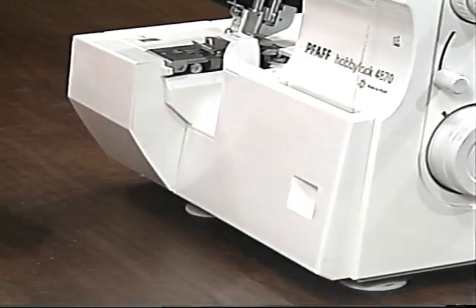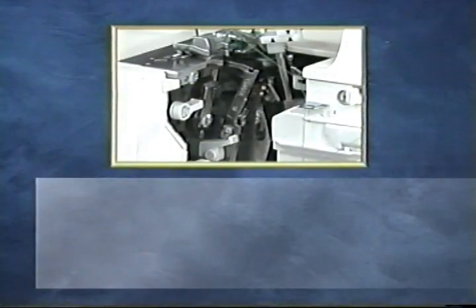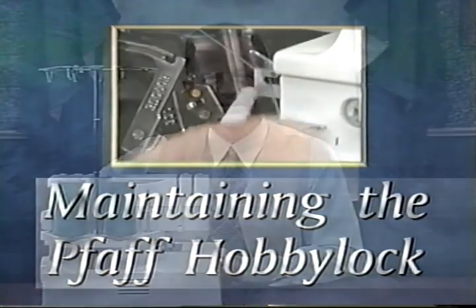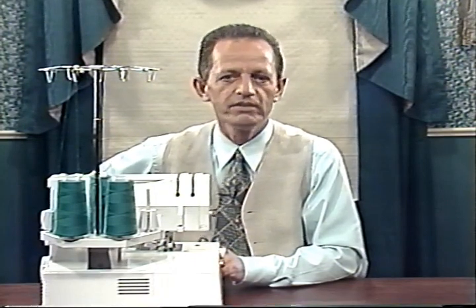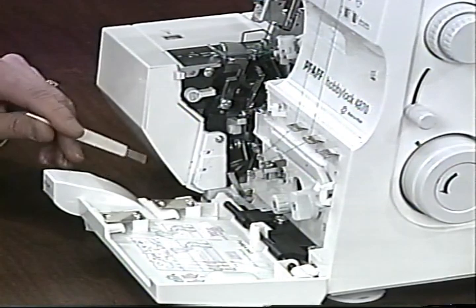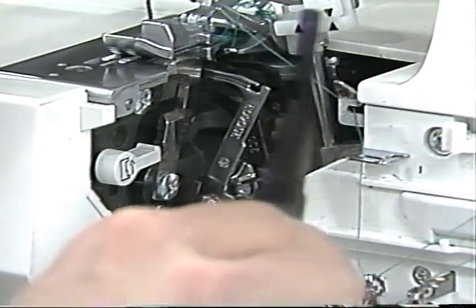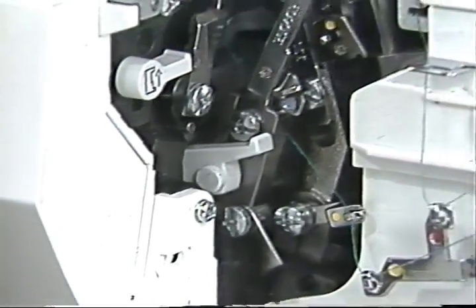Serging threads and fabric always create lint. Technicians recommend that you clean your serger either daily or after each project — it will protect your investment. To clean the needle plate area, disengage the upper knife and set the largest stitch width. Clean carefully using the brush from the accessories or a vacuum attachment. To oil the machine, use one drop of oil at each of the two designated points. All other parts are made of a special material and do not need to be oiled.